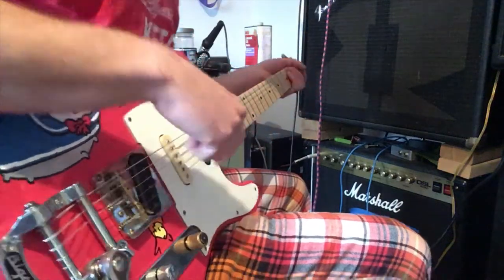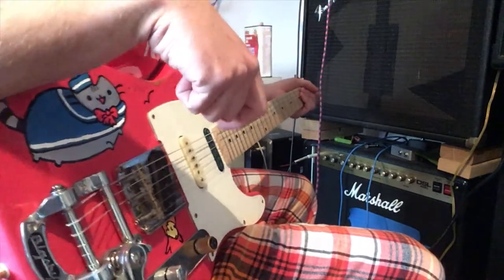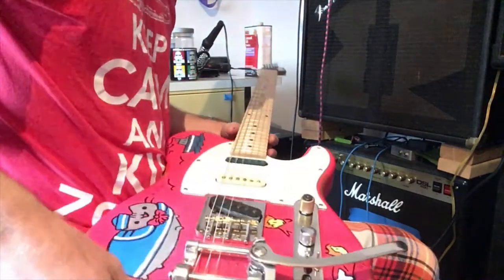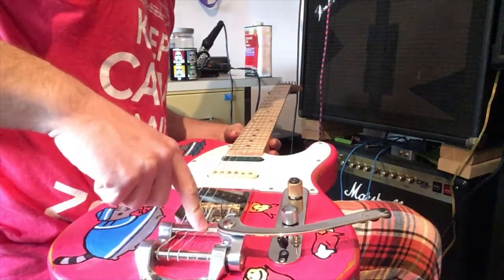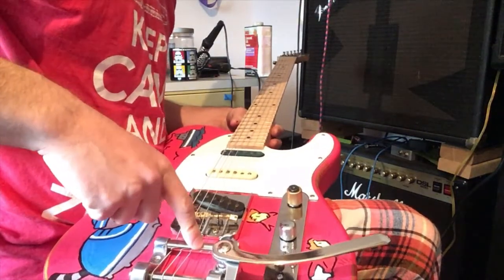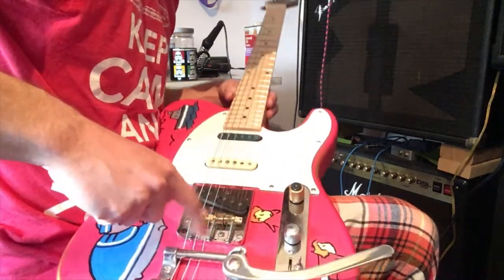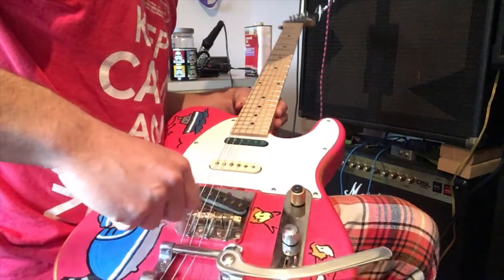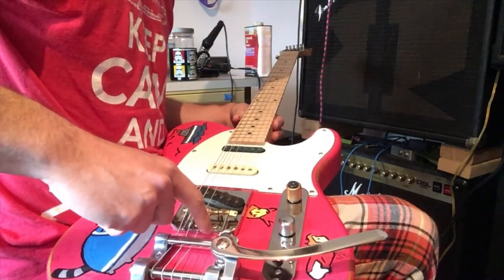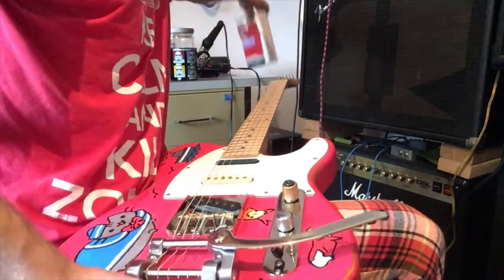Welcome to another episode of morning guitar videos in my pajamas. So I put this Bigsby bridge on a Telecaster, and when I did that I had to kind of carve out this bridge plate to make room for the strings, and I was kind of left with some bare metal. What I did was put some linseed oil down on the bare metal spots.